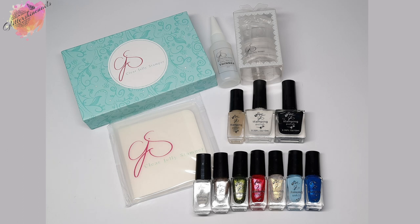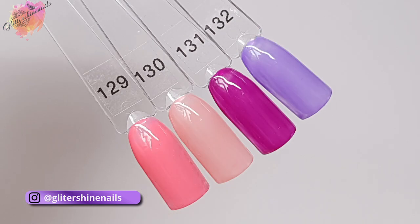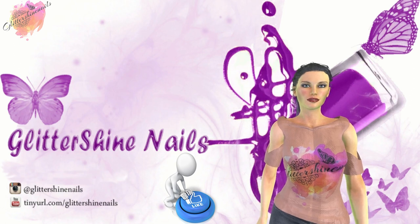So what do you think of all these stamping polishes from Clear Jelly Stamper? Clear Jelly Stamper recently released 25 new stamping polishes and I have 23 of them here purchased from Clear Jelly Stamper in Canada for the very first time, so you'll be seeing them soon. I just really like Clear Jelly Stamper for my stamping polishes and stampers. All swatches will be over on my Instagram page in the next few days. Thank you for watching — please give me a thumbs up, comment below, hit subscribe, share, and follow me at Glitter Shine Nails. Happy stamping and bye!